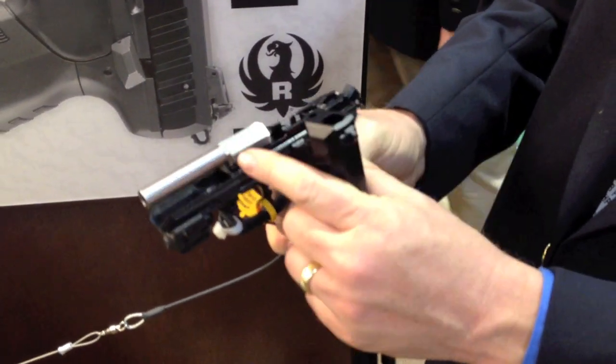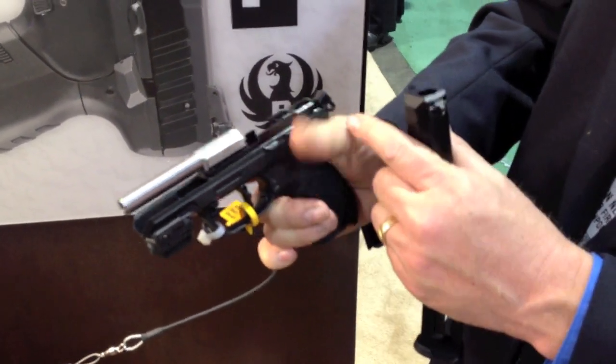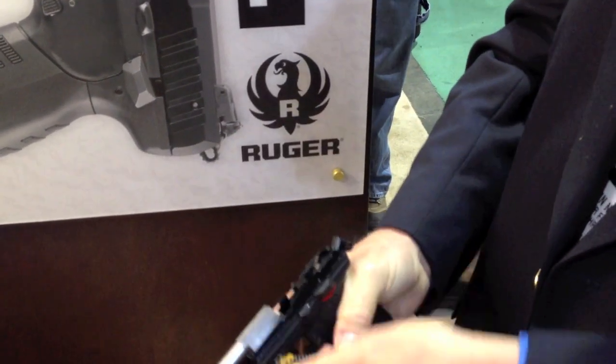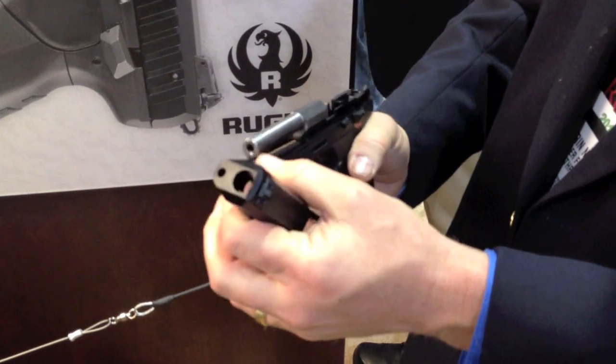It has a steel insert, a stainless steel removable barrel, and a hammer decock safety. You can reassemble it without any additional tools.